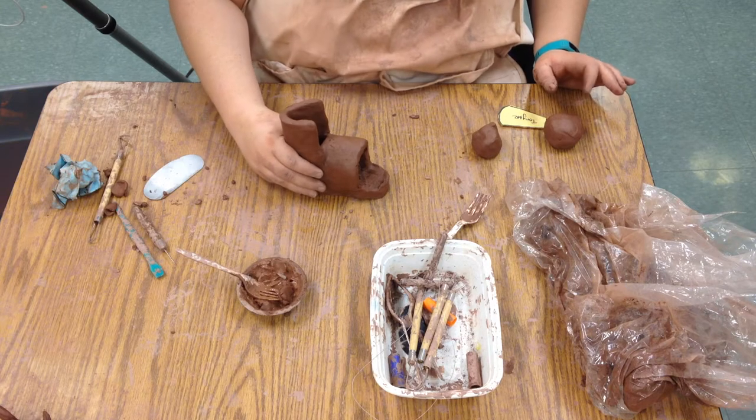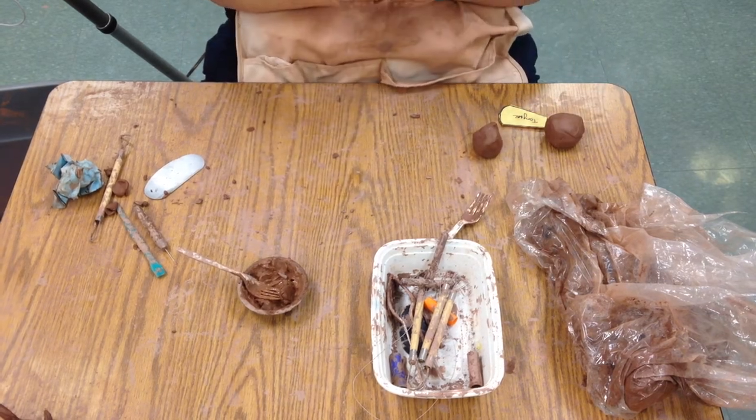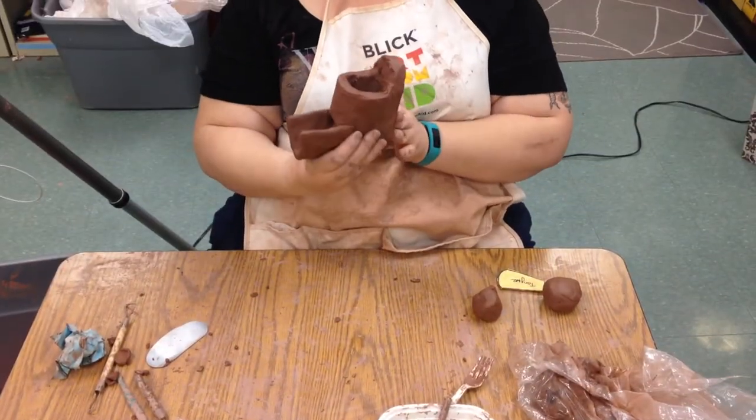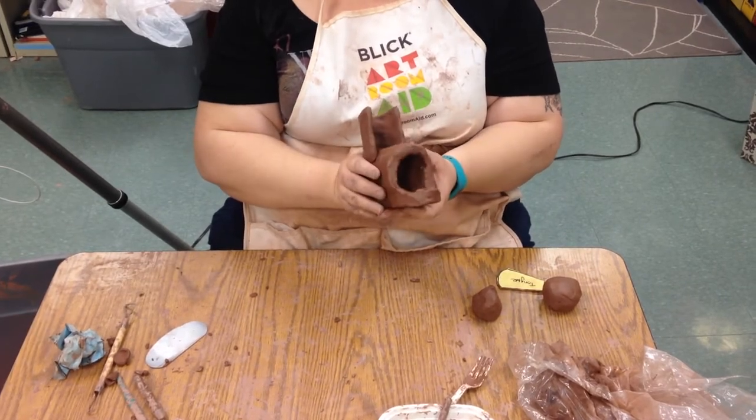Today we're going to learn how to finish the basic shape of the shoe. Last time we cut out the sole, I had made the sides for you, and we connected the sole and the sides. We connected the top to make the body of the shoe.